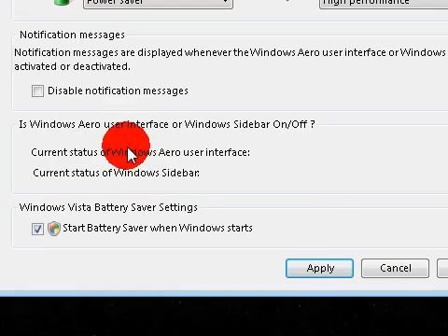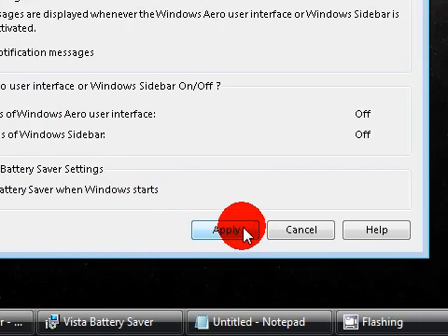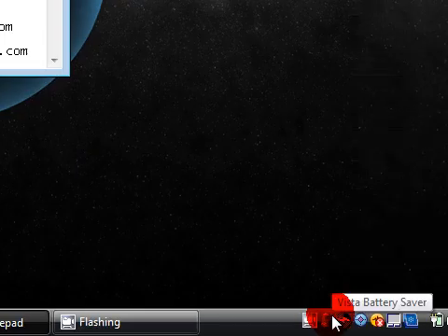You can even make Vista Battery Saver start at startup, which I like to do because obviously when I'm starting up my computer I want that running. I hope you guys check that out - that software is really, really great. I'll give the link in the video description.